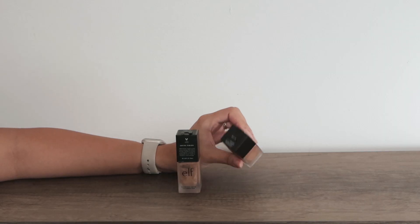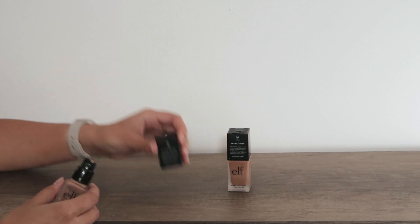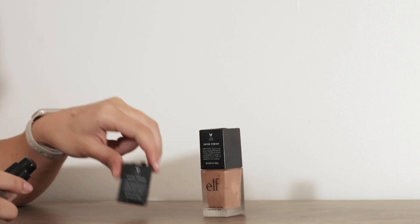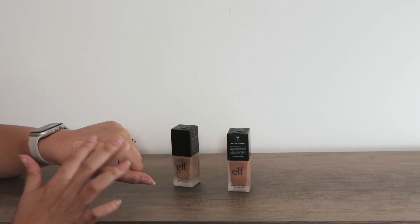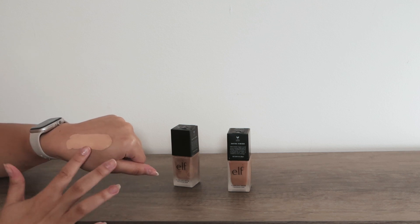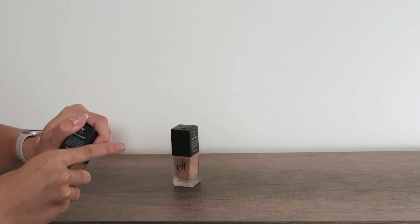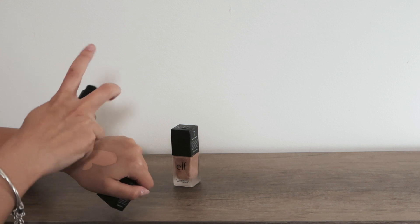I absolutely love both of these, and they are so nice on my skin. I'm going to try to swatch a little bit out for you guys. I have used these for a while, and they always look so great on my skin. Sometimes, depending, I will mix them up. But here is Sand — check out that color and that coverage, and let's do a little bit of Nude on top for you guys to see the complete difference between the two.